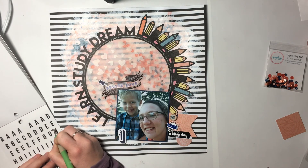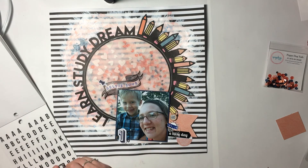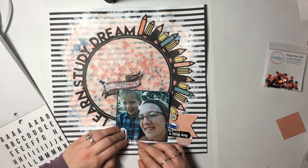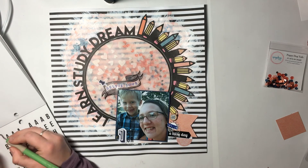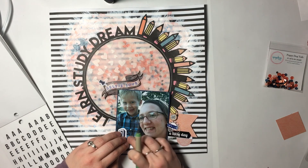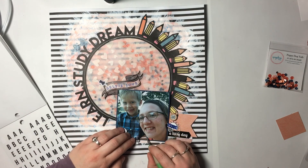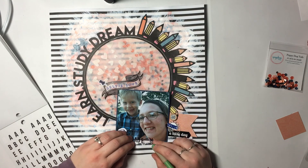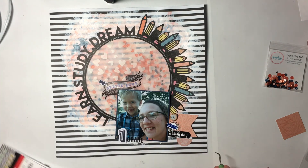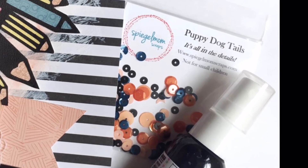Once I get those all down and add a little bit of journaling, this layout is complete. One of the things I really like about scraplift-ing is that the road map is already there for you — it's super easy to follow what the original creator did and it's guaranteed to come out pretty awesome because Jodi's layout was so awesome. I hope you guys are inspired to scraplift or just inspired in general. Thanks so much for watching, and don't forget to use code AlliG to save 15% off in the Spiegel Mom Scraps store. Have a great day!